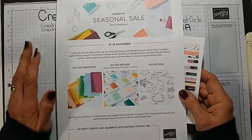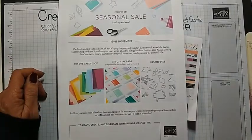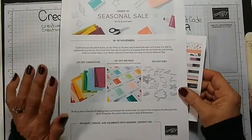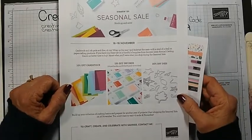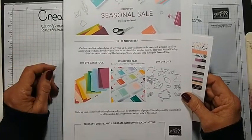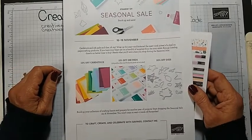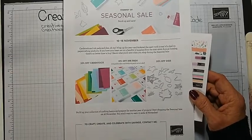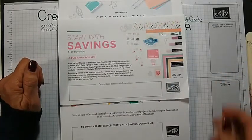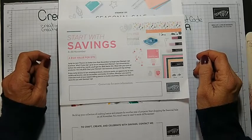Stampin' Up! has never done sales on cardstock and ink pads before. That is going until Thursday, so tomorrow is the last day at 11:50 PM Mountain Time. So if there's any cardstock you want to stock up on or ink pads, now would be a great time.